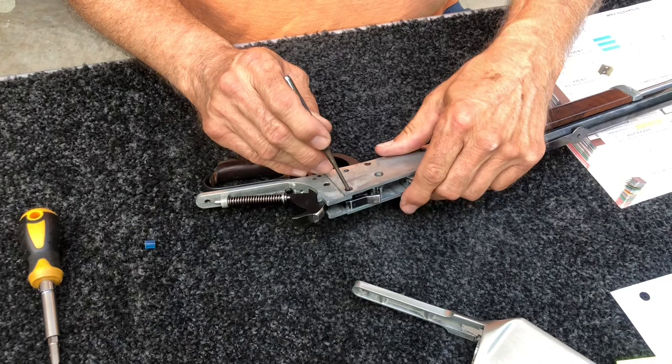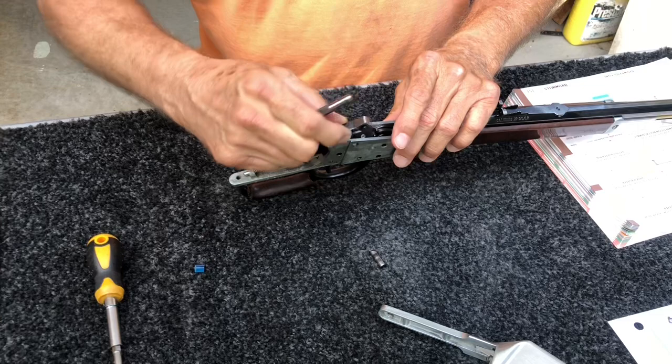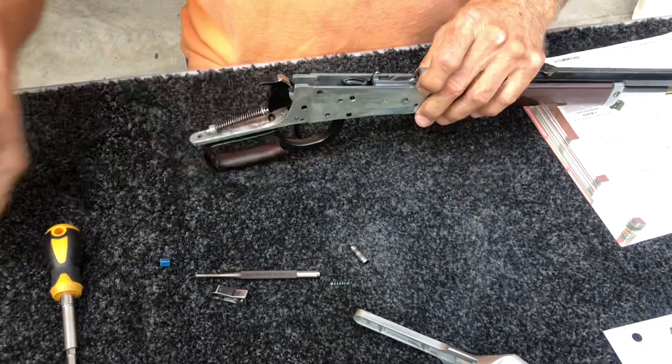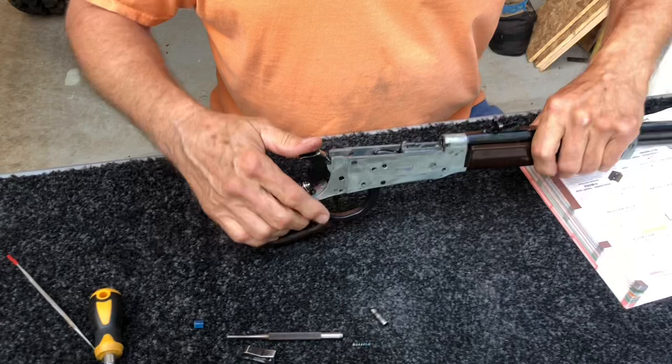There's a pin right here about a quarter inch in diameter, and you will punch it out. It doesn't matter which side, just push it out. Lift your bolt safety lug out, and the spring will come out. That spring sits in the recess in the bottom of the bolt safety lug and also its position down inside the receiver.